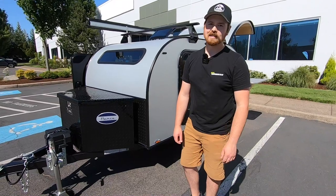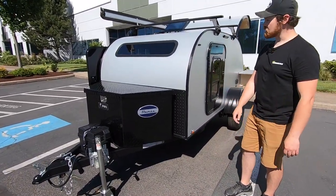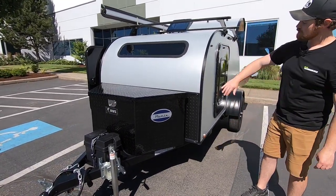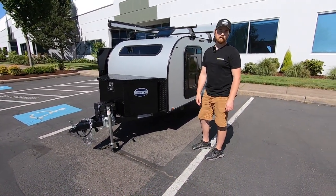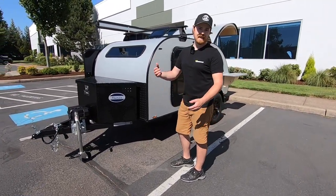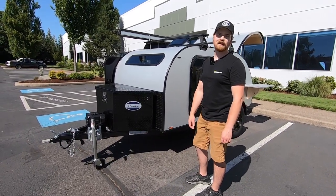Thanks a lot for joining us today. Again, this is Remix — this trailer is going home with the customer this afternoon. If you have any questions or want to look at some of the features available, you can hop on our website, give us a call at 503-597-8714, or send us an email at sales@aeroteardrops.com. Thanks again for watching. Have a great day, guys.